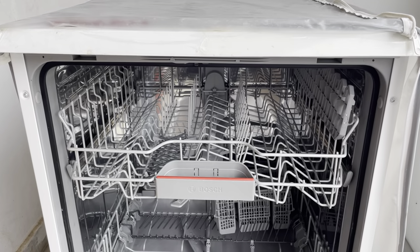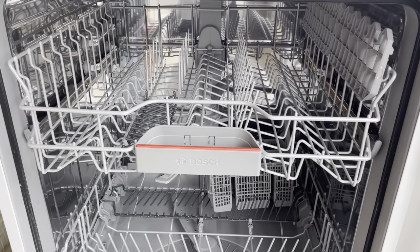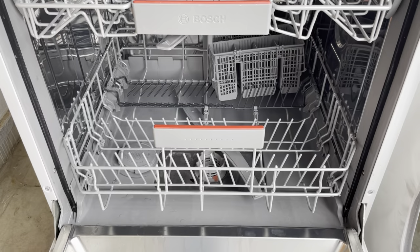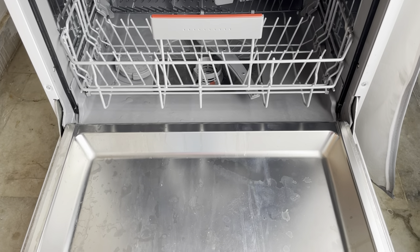Now the video will start. We will clean it first, then do the descaling. Right now it is not looking very good and neat, but after cleaning the descale and the dishwasher, it will feel quite clean.